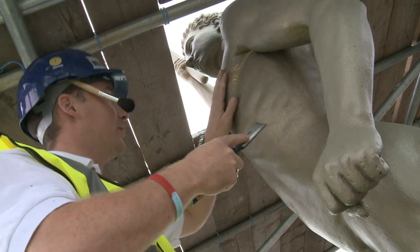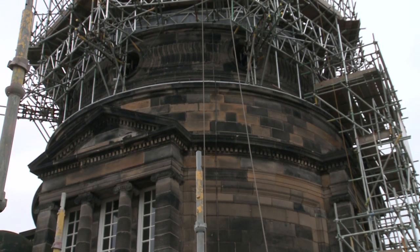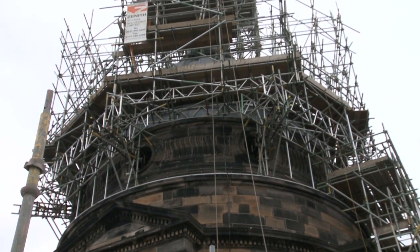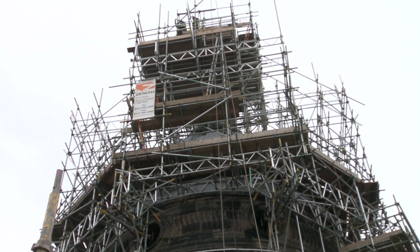The project is to re-gild the Golden Boy. It's a massive project and the logistics of just getting up here to get it redone — the scaffolding is a major feat. It's taken a fair bit of work to get up to this level, and now we're looking forward to getting started on getting the Golden Boy back to what he should be.